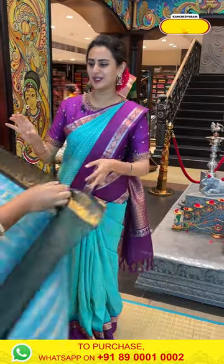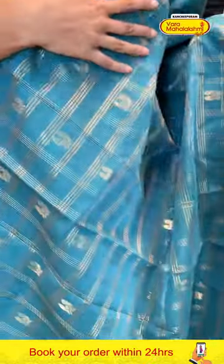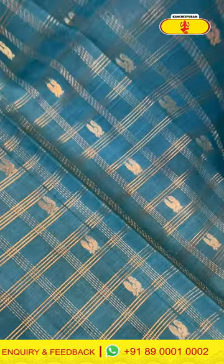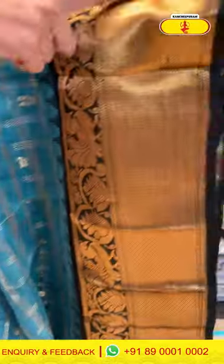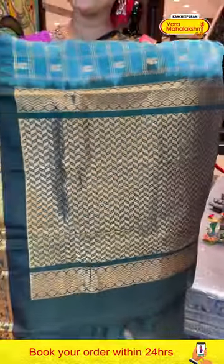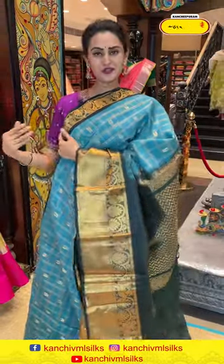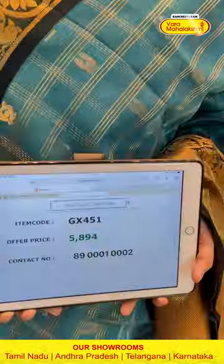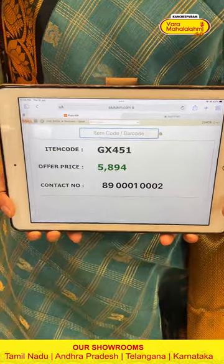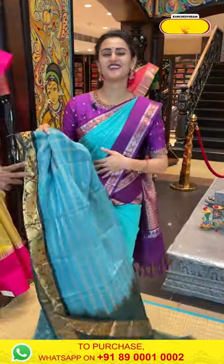Moving on to the next one — a nice beautiful blue, slate blue with amazing bottle green. The body has peacock booties and self-zari checks with beautiful gold zari. For the border, you have got peacocks and diamond brocade with beautiful gold zari. The pallu has a lovely zigzag brocade with beautiful gold zari. The blouse is a very dark green contrast. The code is GX451 and this retails for 5,824.